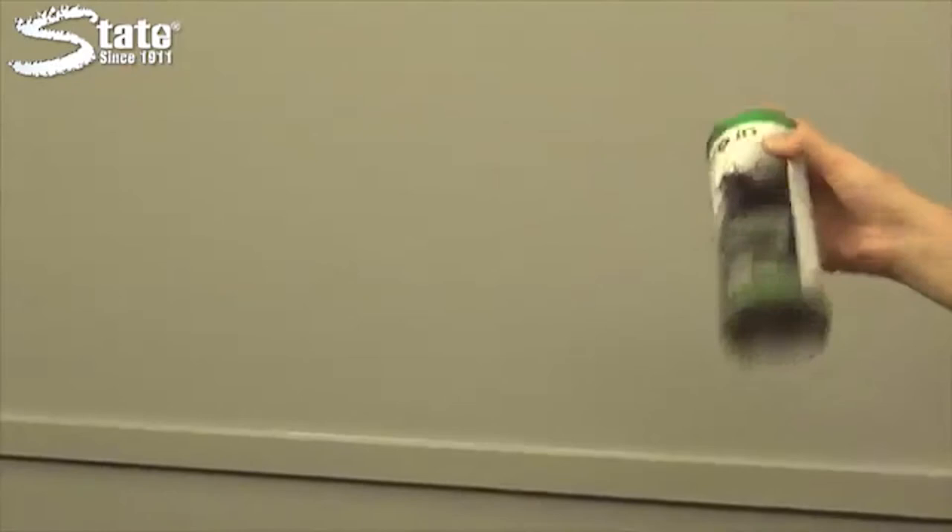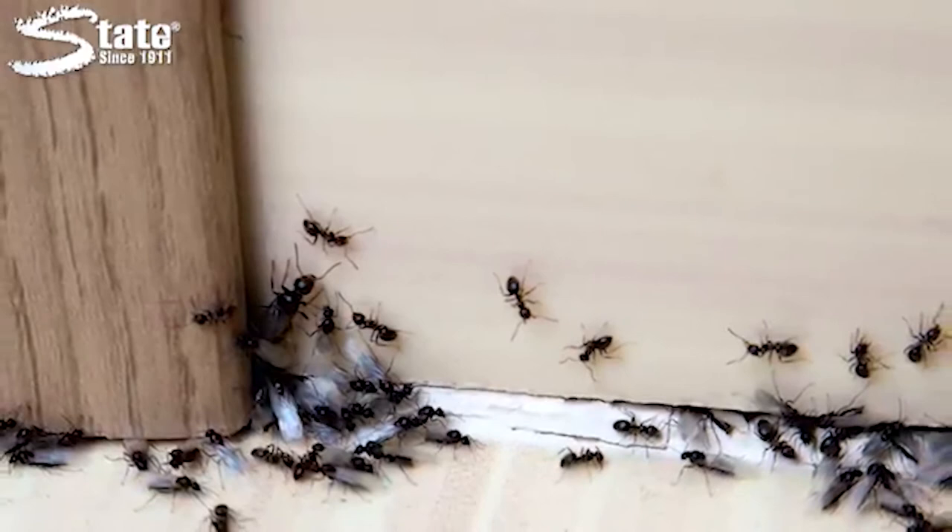Shake the can well while holding it upright, and apply in short bursts until the cracks and surfaces are saturated. For ant control, spray the product directly onto ant trails, hills, and other areas of entry.